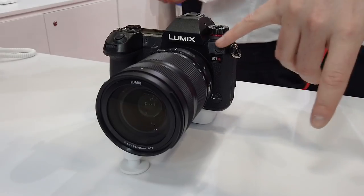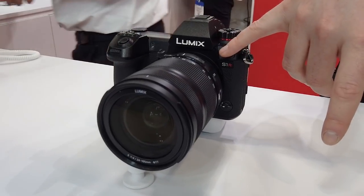The Panasonic S1R — the Megatron of full-frame mirrorless cameras. Today I'm going to share with you my review on this absolute beast. Let's roll that intro.